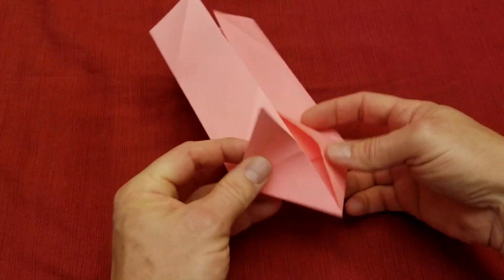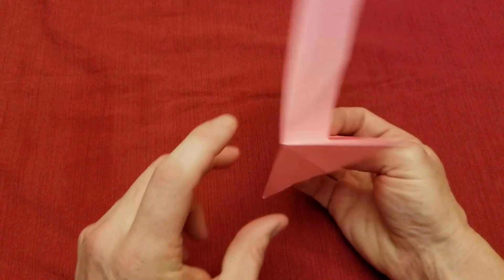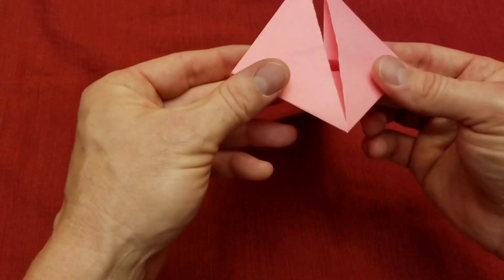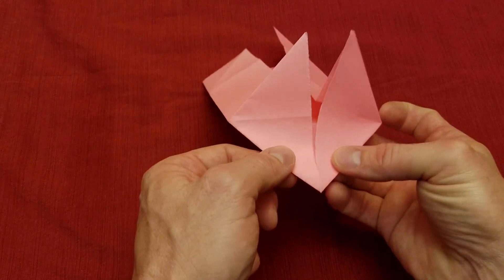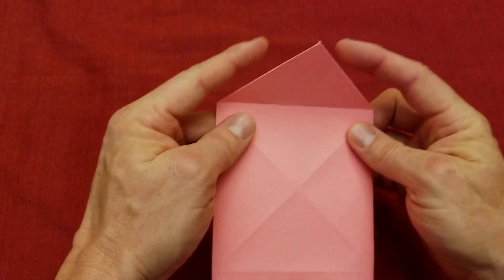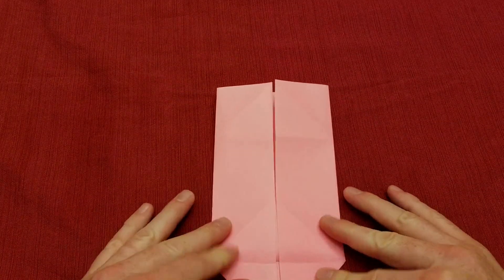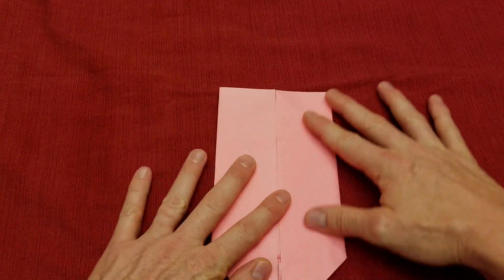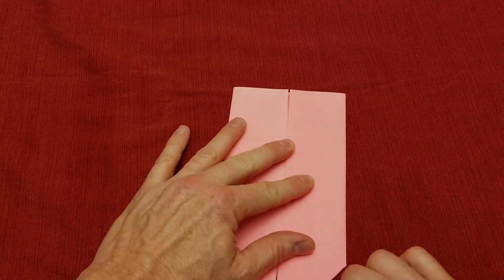Now we have this diamond — the square right at the top. We're going to fold this down so we've got an open end up here and the closed end down here. We're going to fold the closed end down and leave the open end up, making sure we've got good creases.